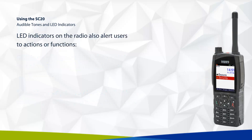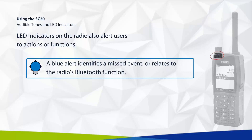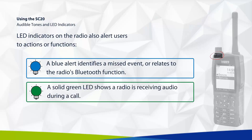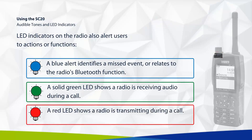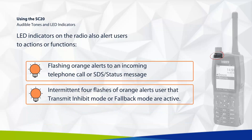The LED indicators on the radio also alert users to actions or functions. A blue alert identifies a missed event or relates to the radio's Bluetooth function. A solid green LED shows the radio is receiving audio during a call; a red LED shows it is transmitting. Flashing orange alerts to an incoming telephone call or SDS status message. Intermittent four flashes of orange alert users that transmit inhibit mode or fallback mode are active.